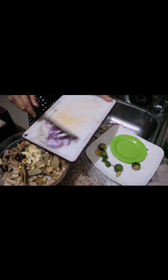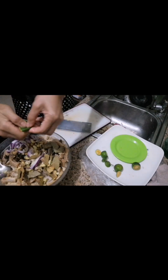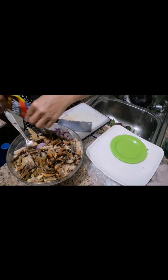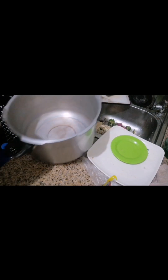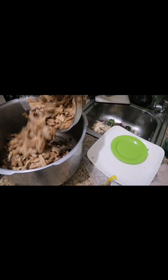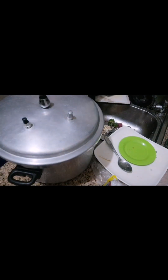Garlic, and of course I'm gonna put lime on it. Mix this in. I'm gonna put this in the pressure cooker with just a little bit of water.